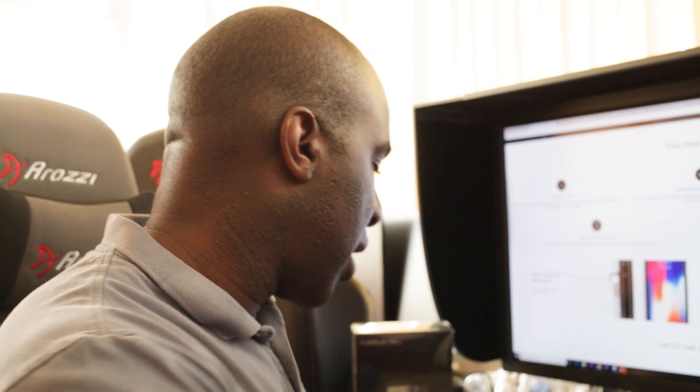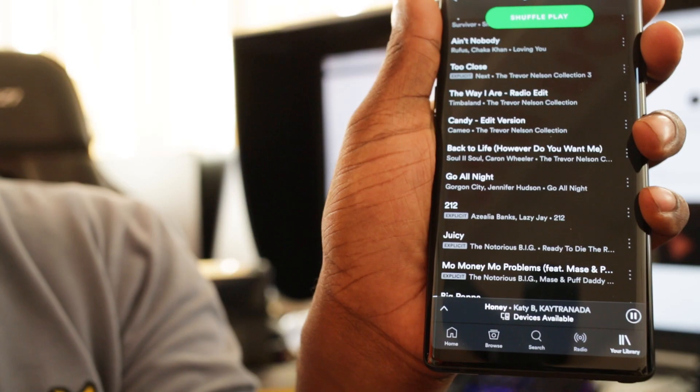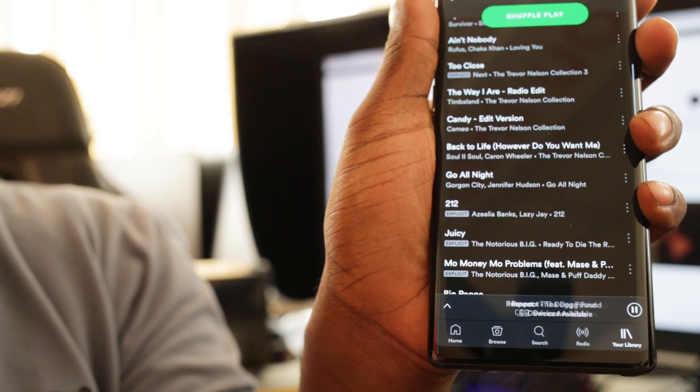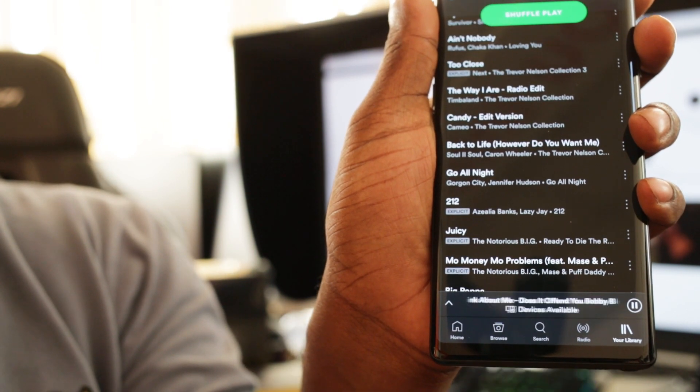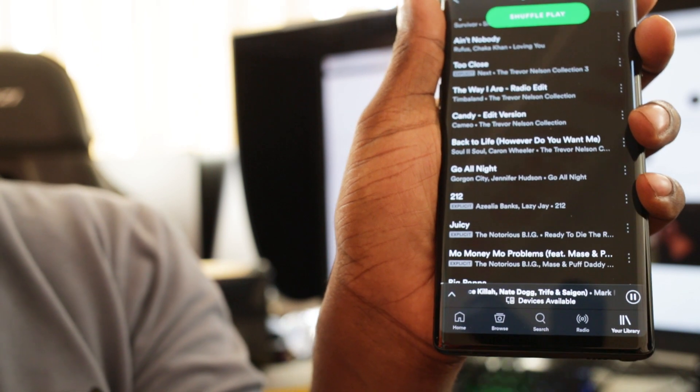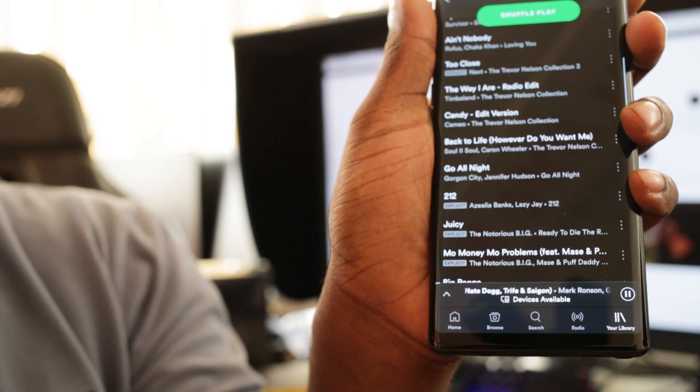You can also skip tracks with these. I'm testing on Spotify — let me make sure I'm doing it right. A double-click pauses the track. I want to make sure I give you accurate information rather than false details about the controls.